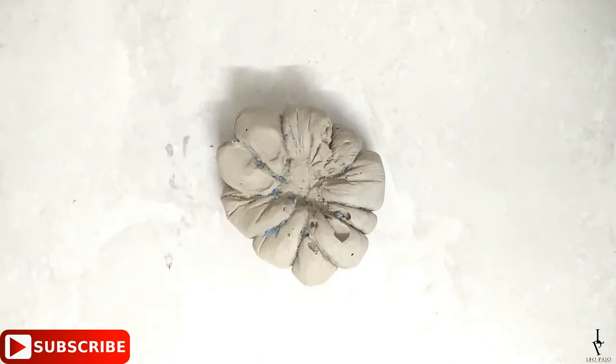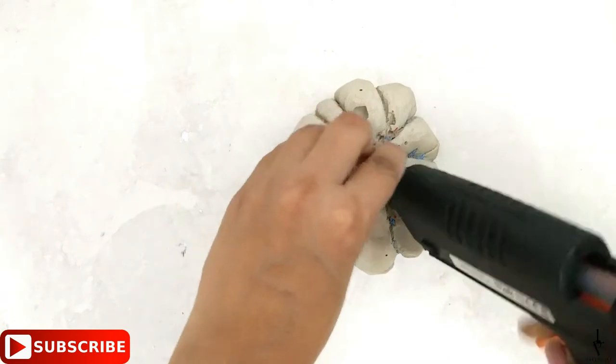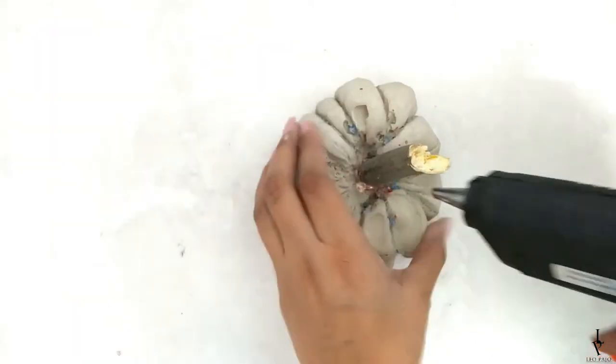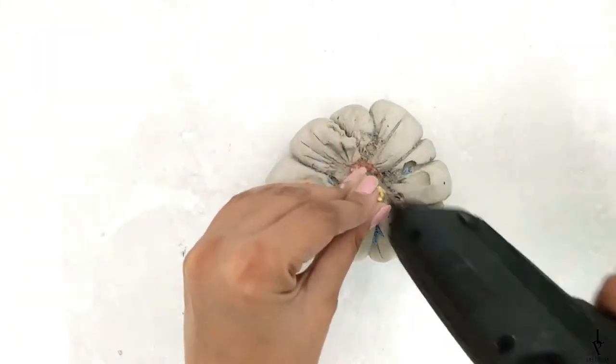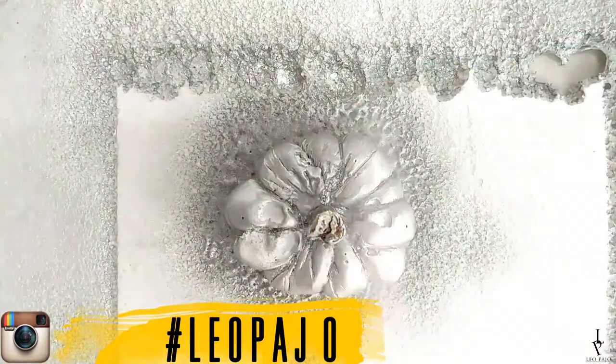Clean it as nicely as possible. Now paste a small piece of branch in the center to make the pumpkin's stem. Spray it with whatever color you like, and your pumpkin for Halloween is ready!